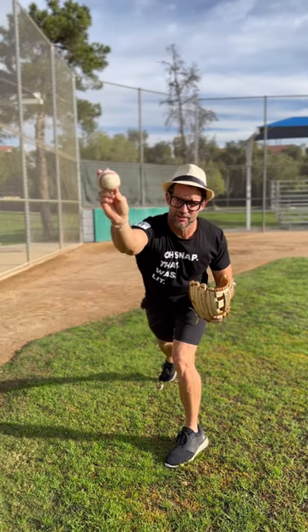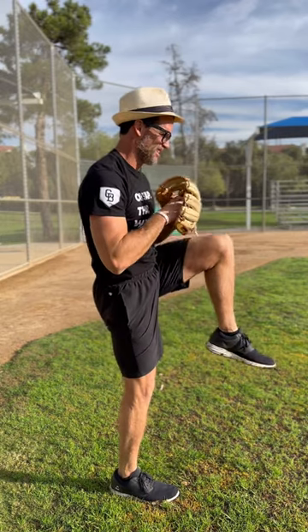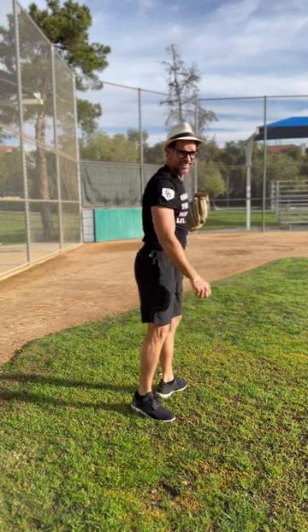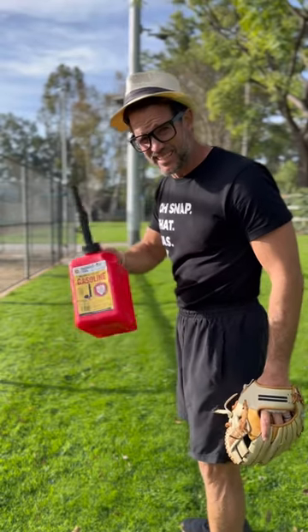Balance, belly button, backspin. That's the three B's. Gas!